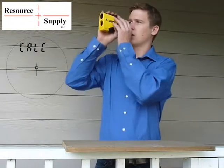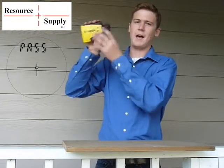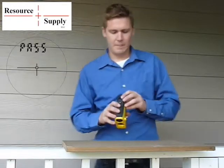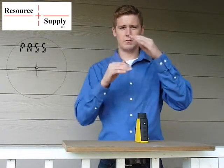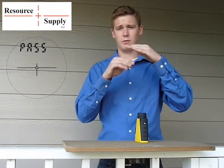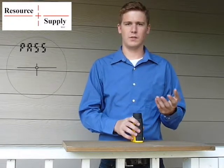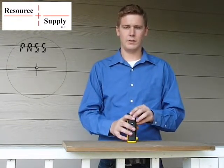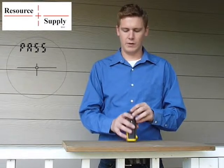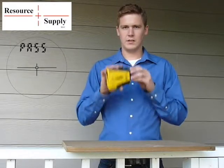After you've done the last position, look through the viewfinder and hopefully you'll see that it says 'pass,' which mine does. If it does say fail, it'll give you six different numbers for the fail — fail one, fail two, fail three, and so on — meaning it failed for different reasons. You can look it up in the manual to figure out why it failed. Hopefully if you did it right, it says pass, and now your TruPulse 360 is calibrated.